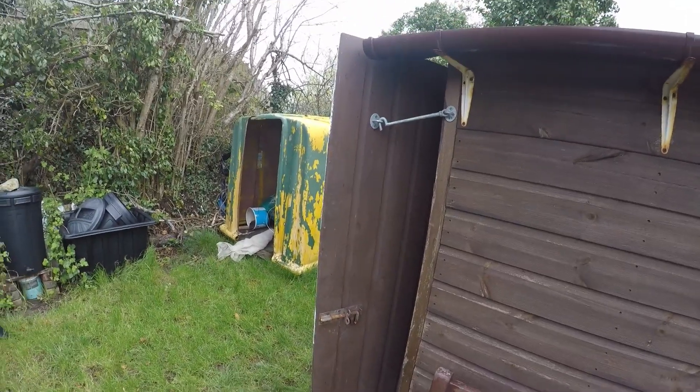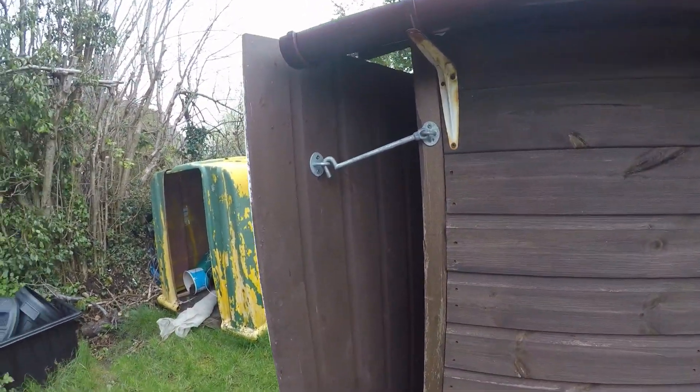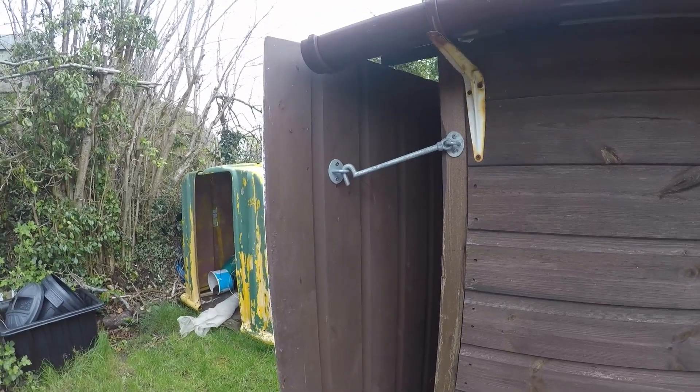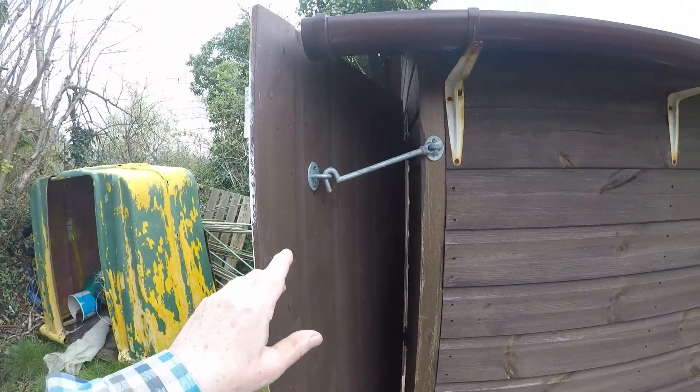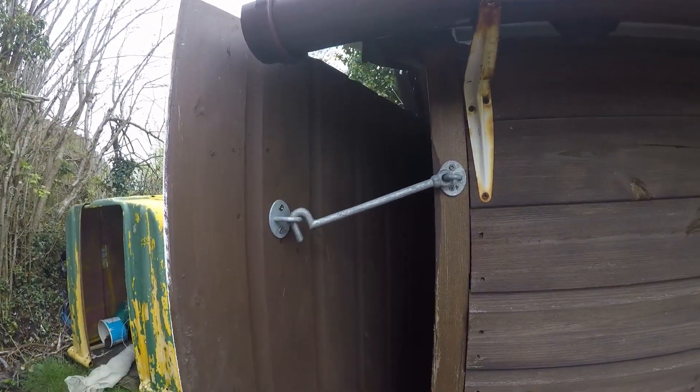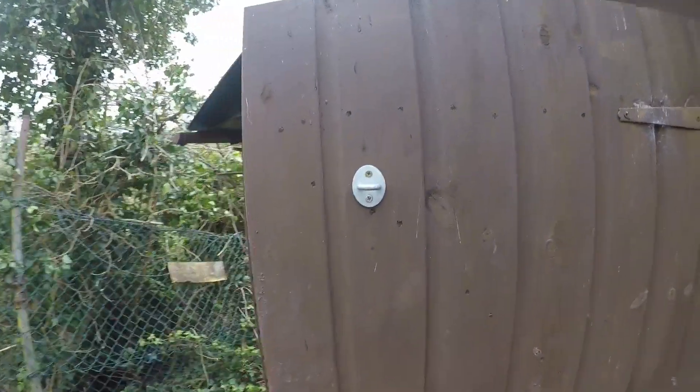So, what have we been up to down the plot? One job I've been trying to do for absolutely ages, and that's all it is — four screws. How can it take four months or maybe more to fit this simple device to hold it open? Anyway, that's another job done.